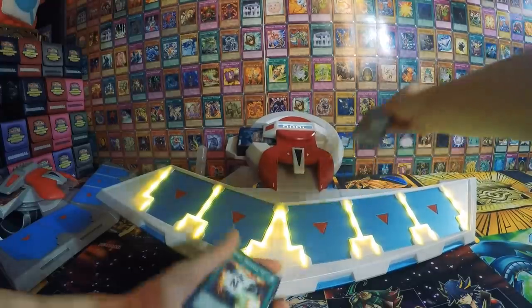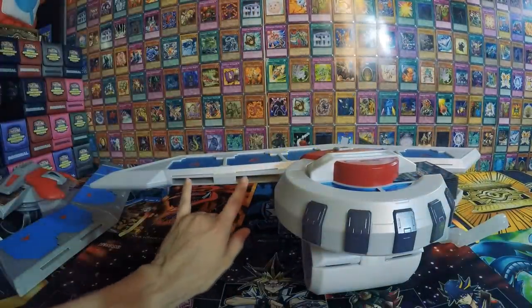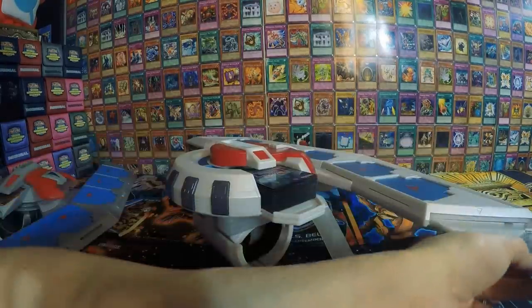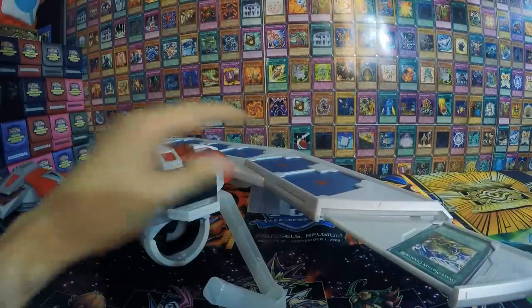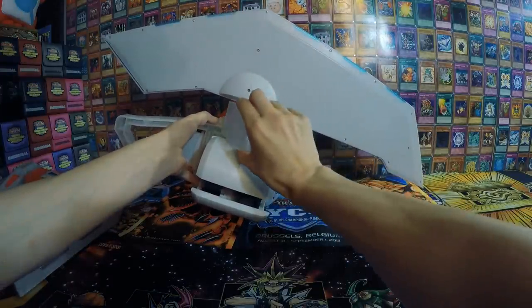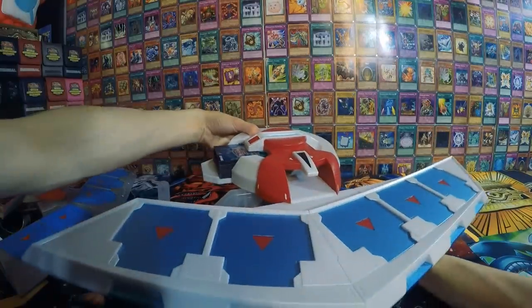My favorite part is that this Dual Disc imagines modern play in mind. If I flip the Dual Disc around, you'll see there are a few slots that the older Dual Disc never had — one of them is a Banish from Play Zone and the other is for your Extra Monster Zone. The field spell slot works as follows: you load it up into your field spell zone just like in the anime and then you can slide that in. I'm going to set it back up on the mount — the way the mount works is it just has a few prongs, and it just kind of balances the Dual Disc.